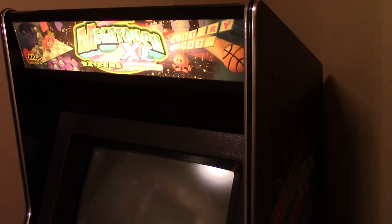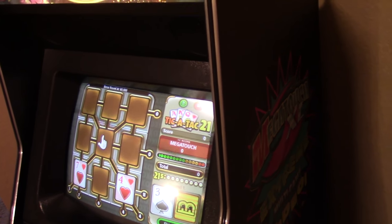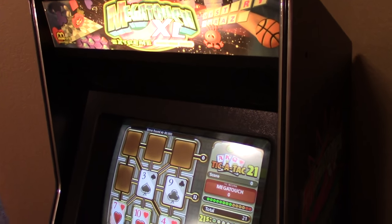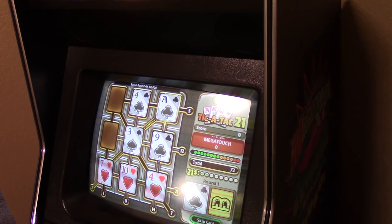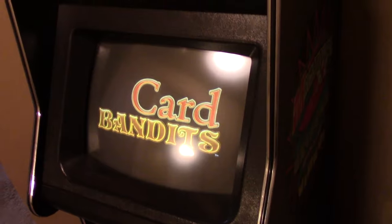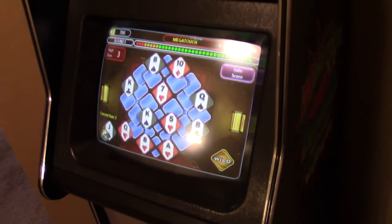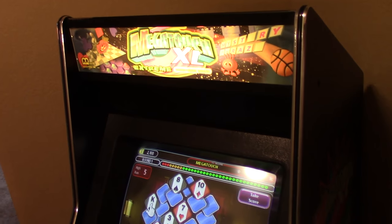I just wanted to share a quick video with you guys. I have a stand-up Megatouch XL machine here, obviously. But I removed all the XL components and upgraded the system to Max Jade 2005. So Max Jade 2005 is actually what's in here. I got the appropriate motherboard and the hard drive and the whole nine yards, and it's been running great for me for the longest time.